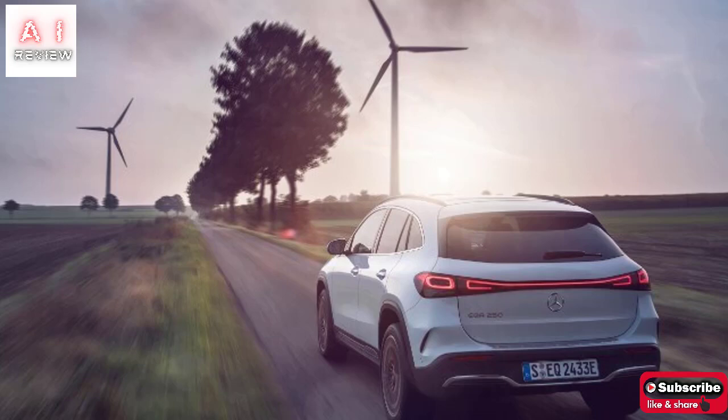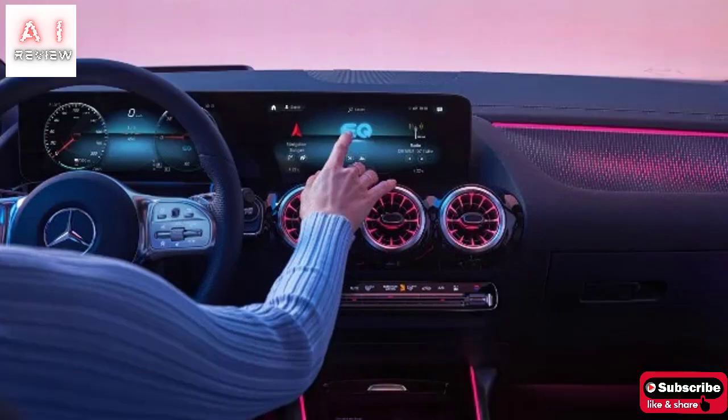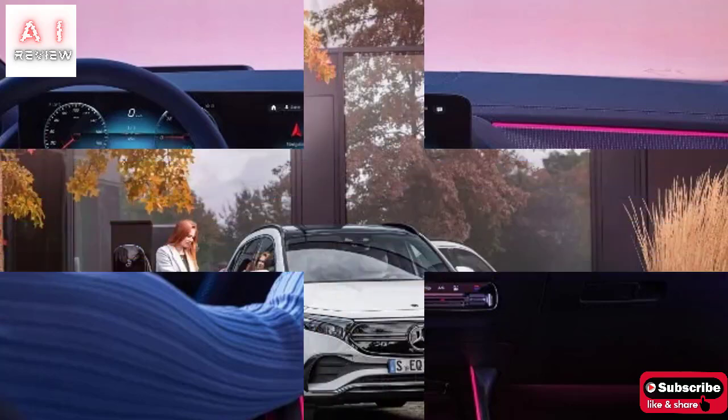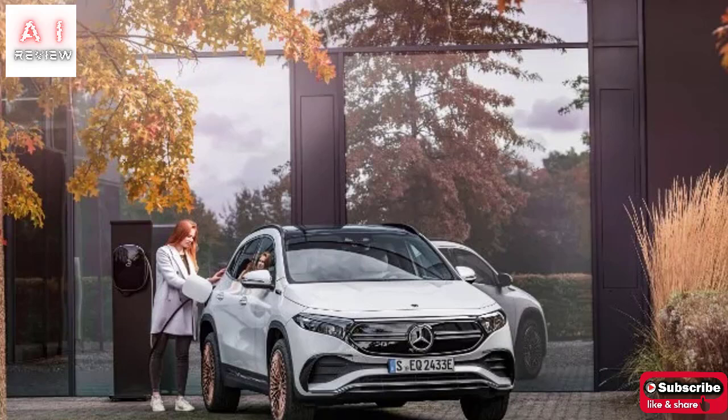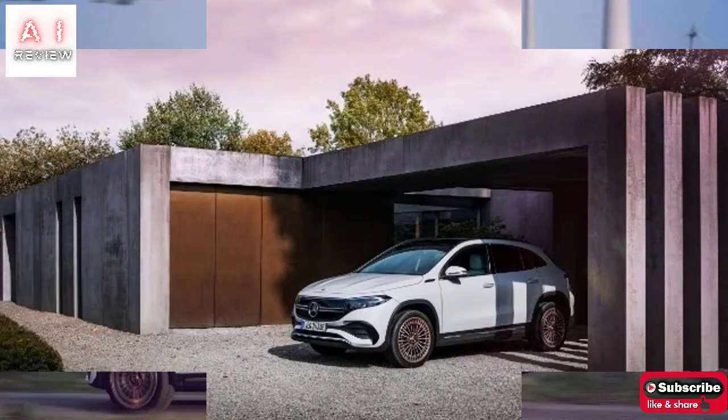Like the GLA but with a specific design. The EQA derives from the Mercedes-Benz GLA, with which it shares most of the external and internal elements, as well as the dimensions. It is 4.46 meters long, 1.83 wide, and 1.62 meters high, while the trunk offers a capacity of between 340 and 1,320 liters.